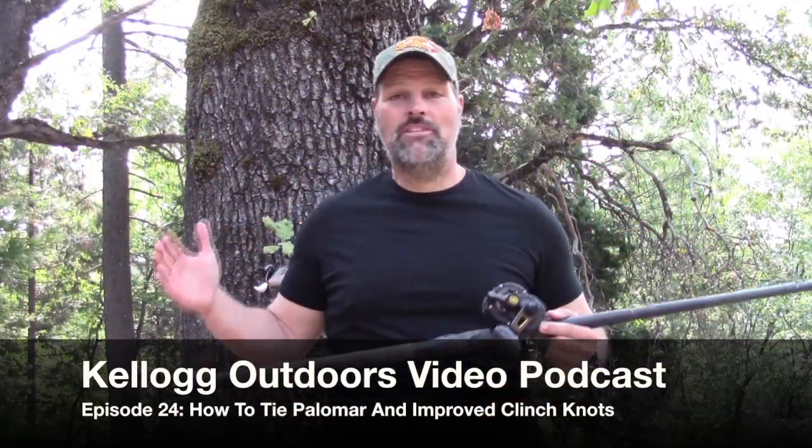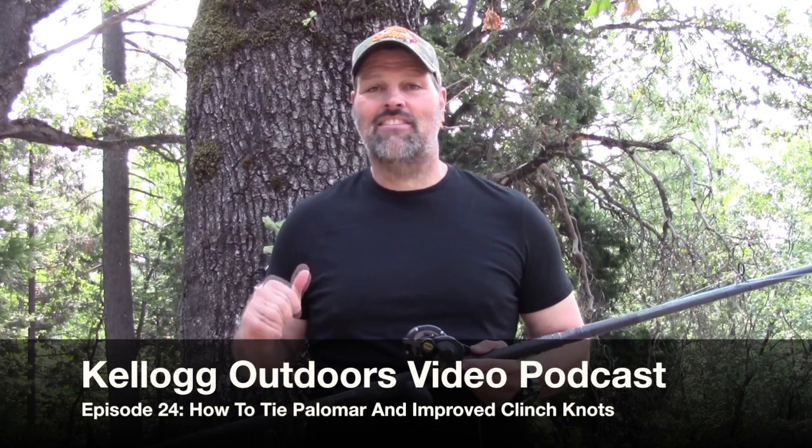Hey folks, Kel Kellogg here, coming to you from my backyard again. It's time for another video podcast. Today's one of those transitional days — I just published a magazine yesterday. Today I'm doing a bunch of chores, some writing for the next issue of Fish Different magazine, moving some firewood, raking leaves — but I was out on the water last week and I had some questions about knots.